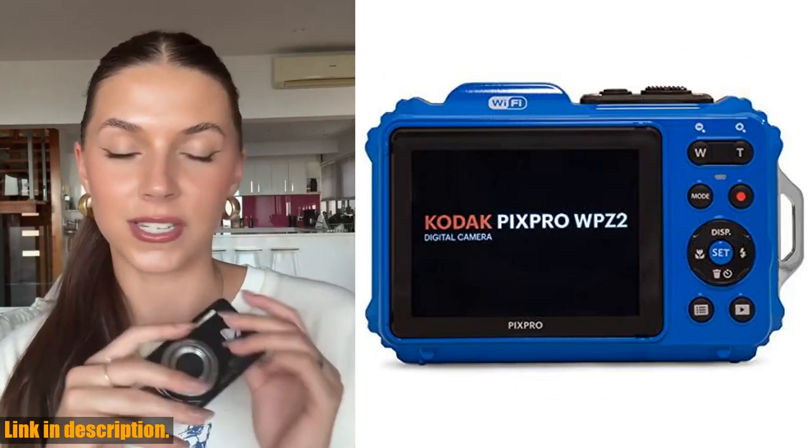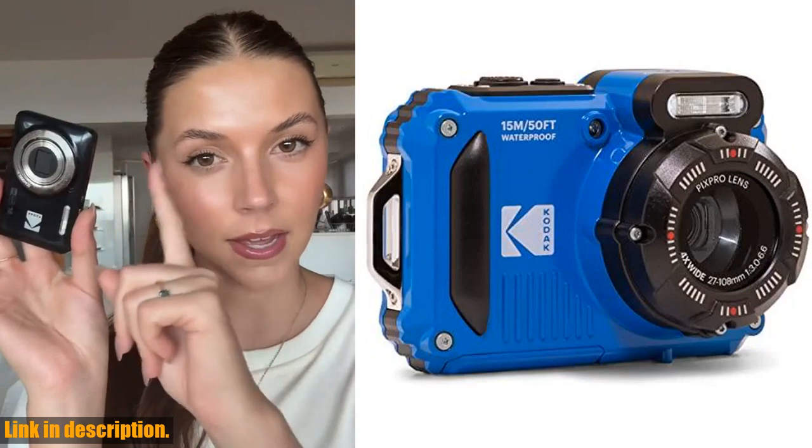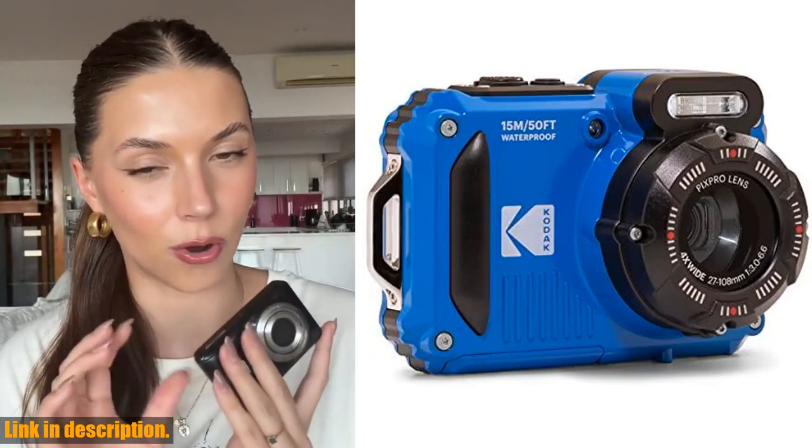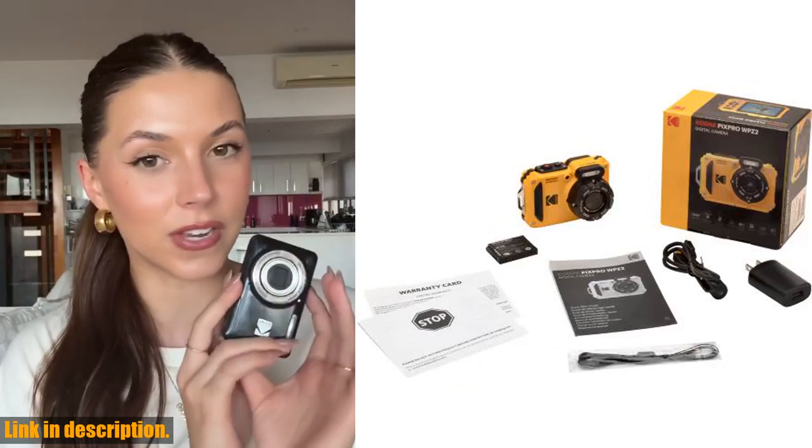So, if you're ready, don't miss out on this game-changing piece of gear — trust me, you won't regret it. Thanks for watching, and don't forget to hit that subscribe button for more awesome content just like this. Happy shooting!